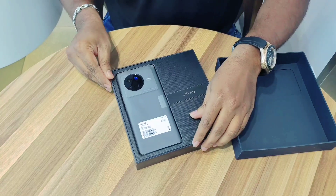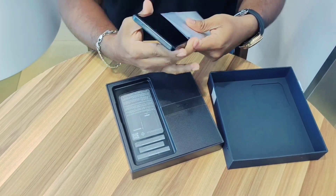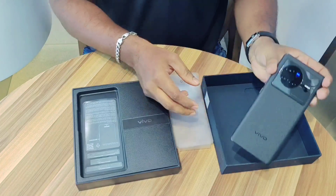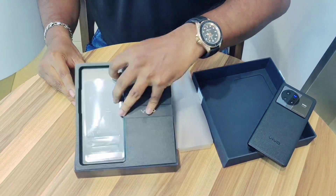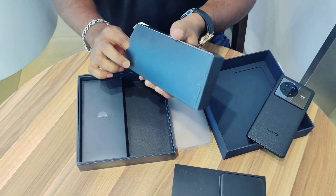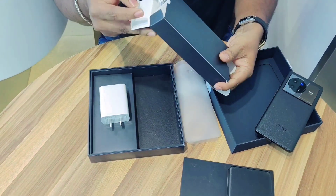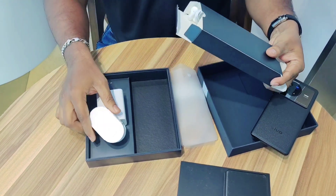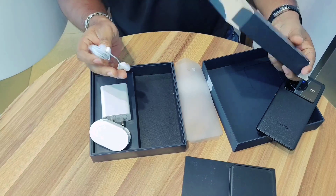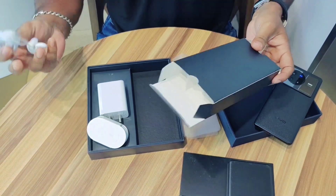In this box, you will get the device. The device has a very premium Cloud 2.0 design. Let's see what is inside the box. You are going to get the accessories. In Vivo, there is an 80W charger. Let's look at the cable — this is the cable. And you will also get an earphone. You are going to get the earphone along with the charger. Vivo has given a full kit including the earphone.